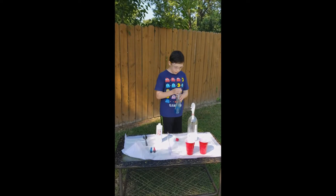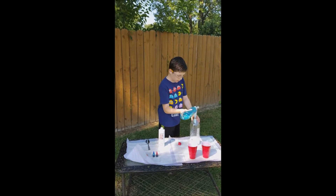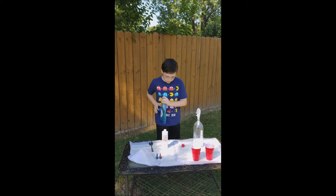Now you have to pour in some dish soap. I think that should be good.